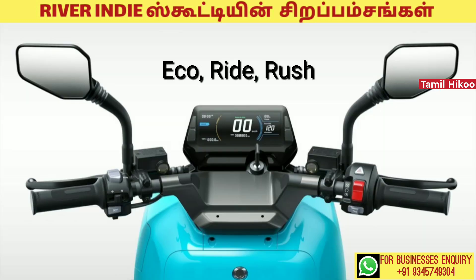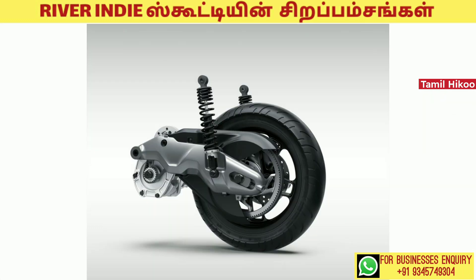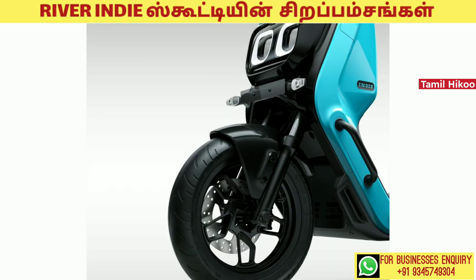There are 3 riding modes on this scooter. This scooter has 14-inch alloy wheels. There are disc brakes — 240mm on the front and a 200mm unit on the back side, with a full braking system.